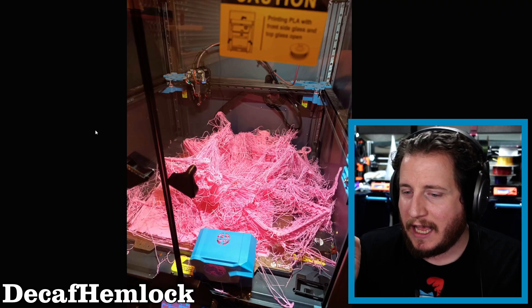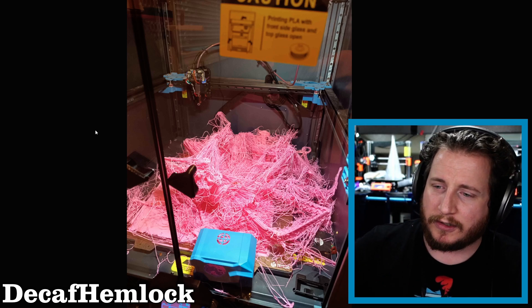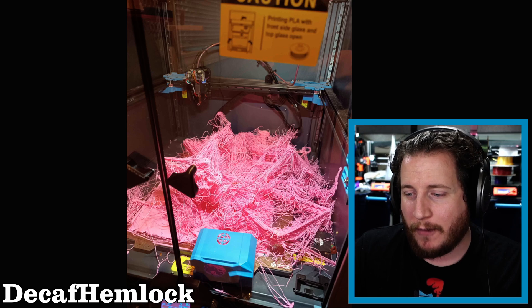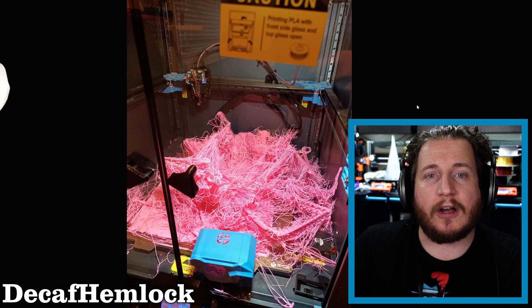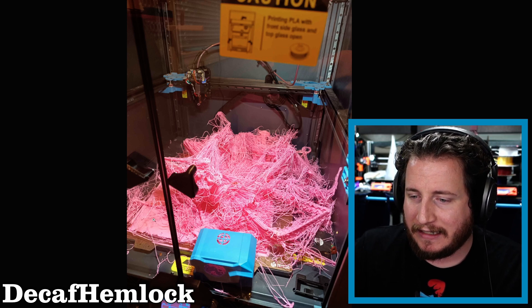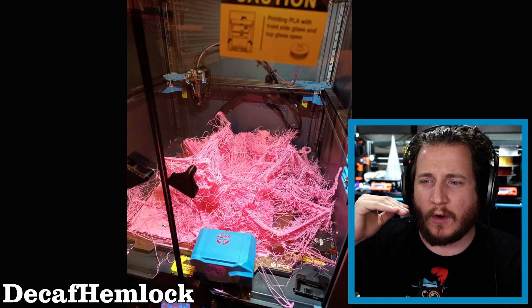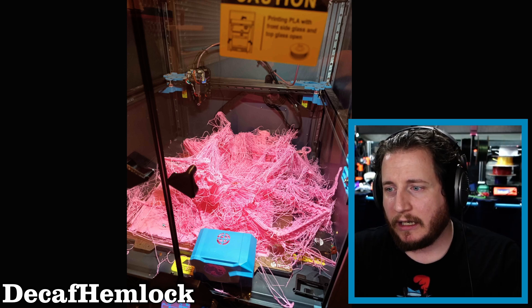This is from Decaf Hemlock, who's got a Sovol SV08 with the enclosure. It looks like they've got a FizTech build plate, and their claim was it looked fine when they went to bed — and I agree, the first few layers look great. Then someone called Marshall Mathers because it got really angry. It did skip quite a few layers before it really started to get rough. It looks like it was maybe trying to do a solid layer, something warped up, the machine ran into it, and these kinds of things happen.